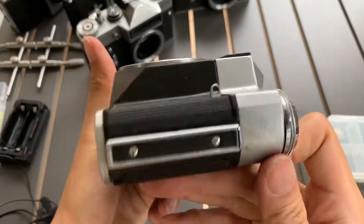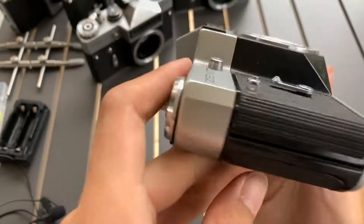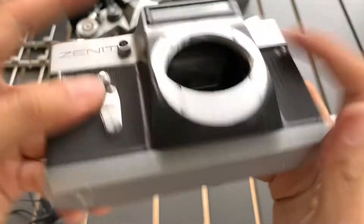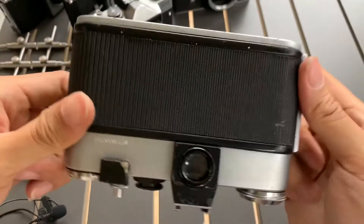This is the front. This is one side. The other side. The top. And the bottom. And this is the back.